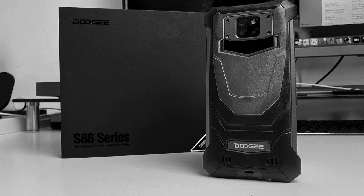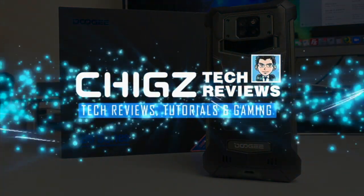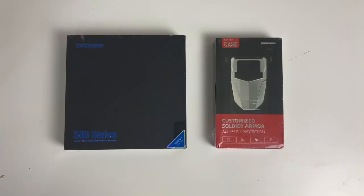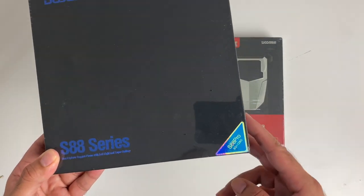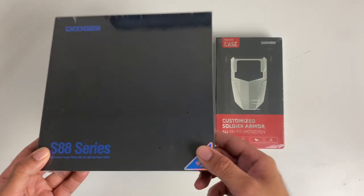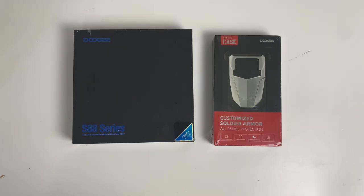Welcome back to the channel, I'm Chiggs. This is the brand new Doogie S88 Pro, a brand new rugged smartphone by Doogie, priced under $200. It offers features like IP68 certification, military standard 810G, wireless charging, and a massive 10,000mAh battery.